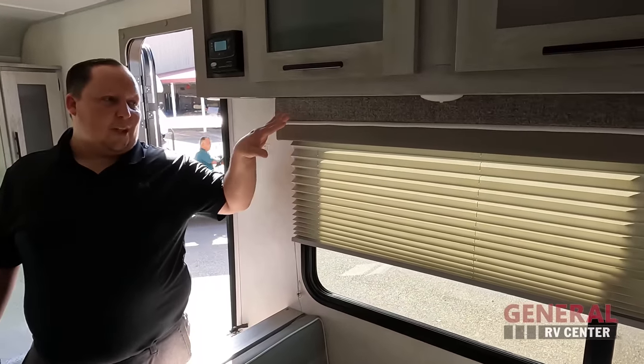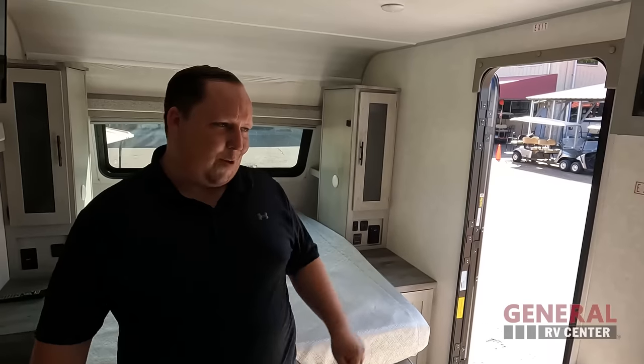Dislike number three: the window valances. At the end of the day, even with the best price in America, this is still a $43,000 trailer — give me something that looks nicer. The valances just don't match the rest of this beautiful trailer. Good news is with the discount we got, you can afford to swap them out.